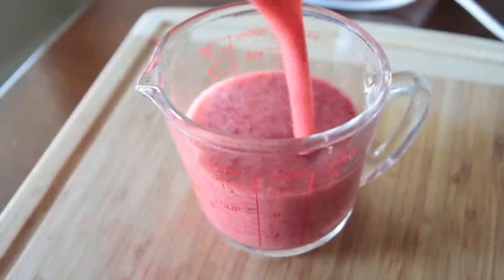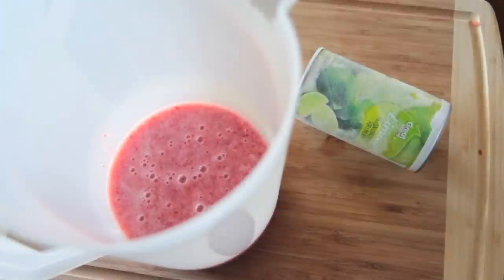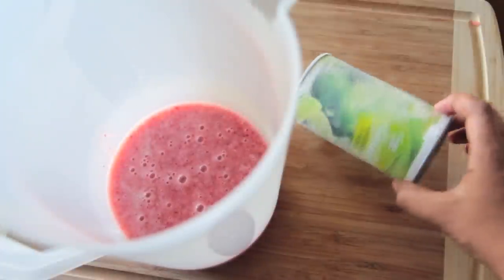You can strain this if you want to, but I kind of like the little seeds floating in there. I'm going to pour this into a large pitcher and now we're going to add in some of this frozen limeade concentrate.